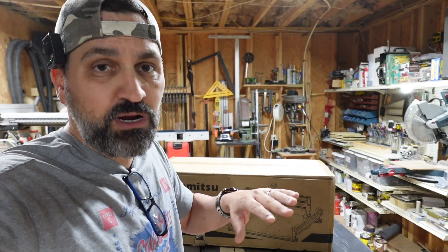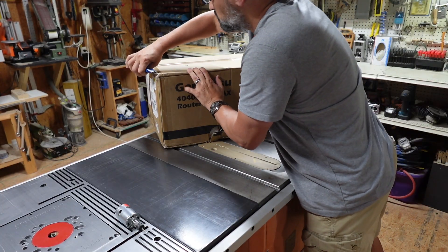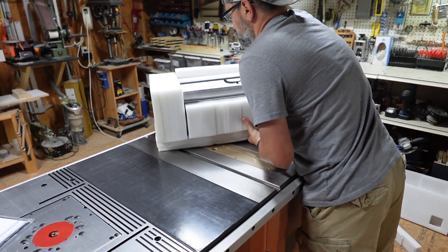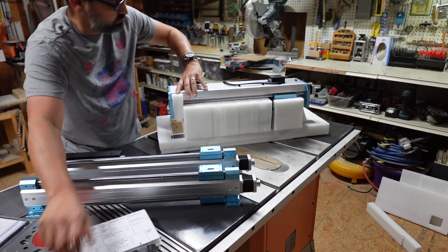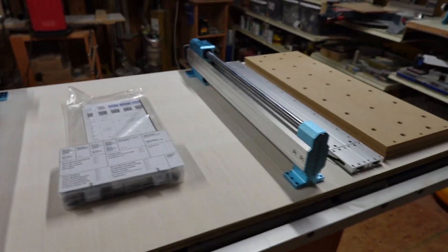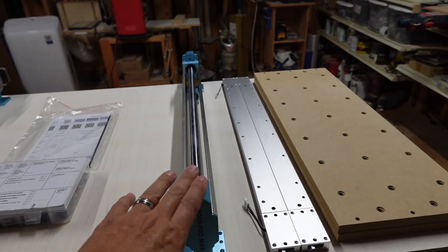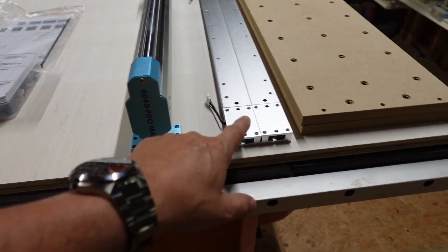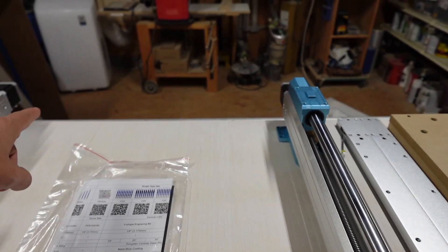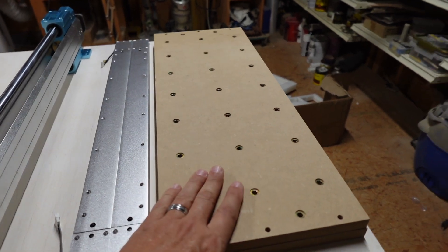Let's go ahead and get right into the unboxing. We'll get all these parts laid out and then get it built and put together. So I went ahead and got all my parts laid out, and honestly this thing is going to be really, really easy to put together. You have your Y1 and Y2 rails right here — these are the base bars. These are the support bars that go across this direction. The one with the wire connections is going to be the backside, which will plug into the motors. Then we have our spoil board, which will go on top.